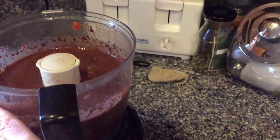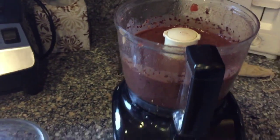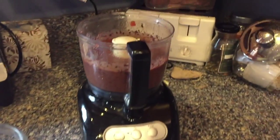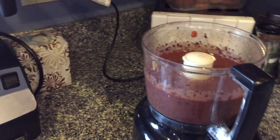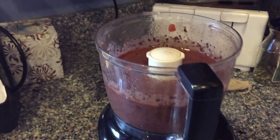And there you go — spicy black bean dip. I'll pour that into a bowl, and as soon as the chips are done, enjoy a healthy, good-for-you snack.